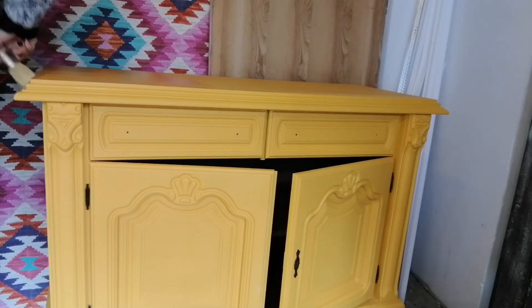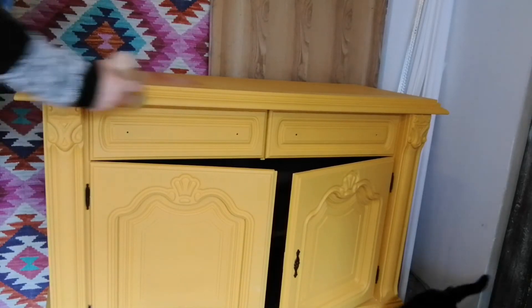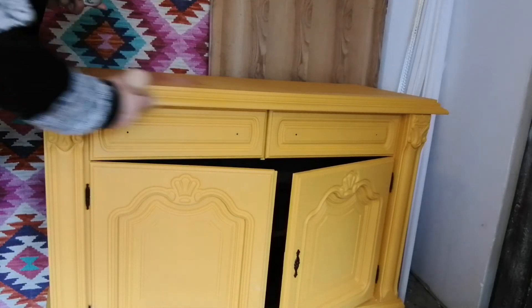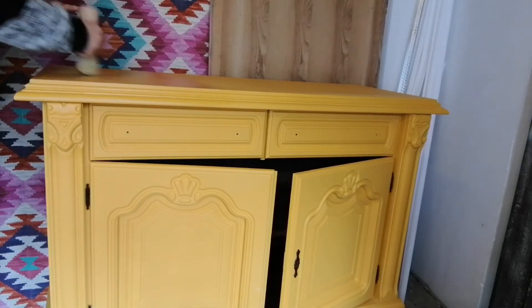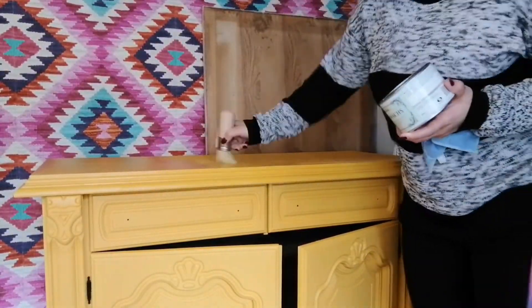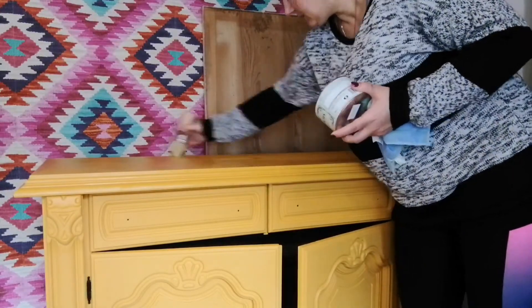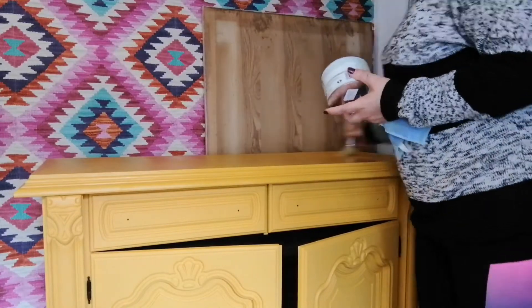Now that we're done with the painting and the wallpaper is in place, it's time for some protection. As usual, I applied three coats of wax on the top and also three coats on the bottom part, because that's the part that can be damaged by the vacuum cleaner, robots, and things like that — I just want to play safe.